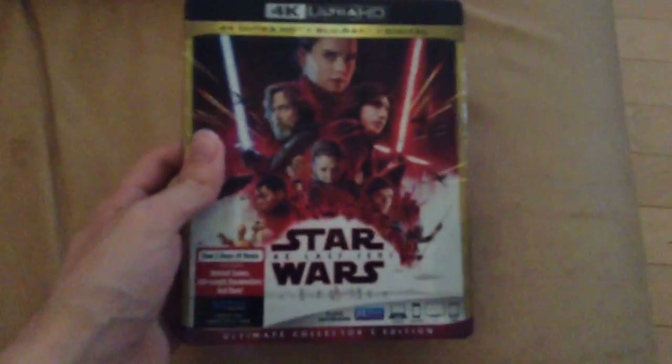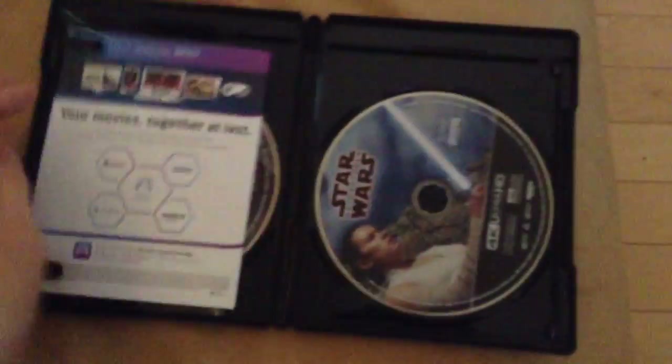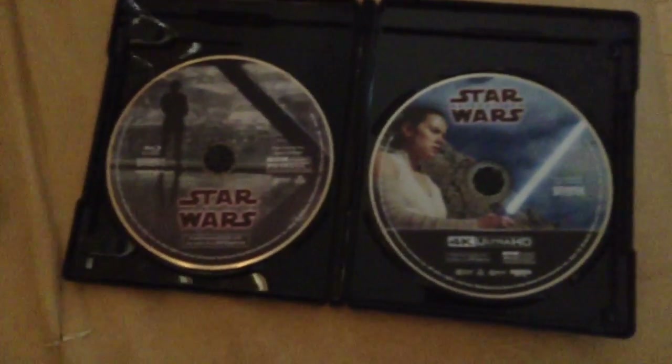The 4K Ultra HD Blu-ray I have is Star Wars: The Last Jedi. This is the ultimate collector's edition. Here's the front, spine, the other spine, and the back. Here's the actual case. Here's the 4K disc and the regular Blu-ray disc.